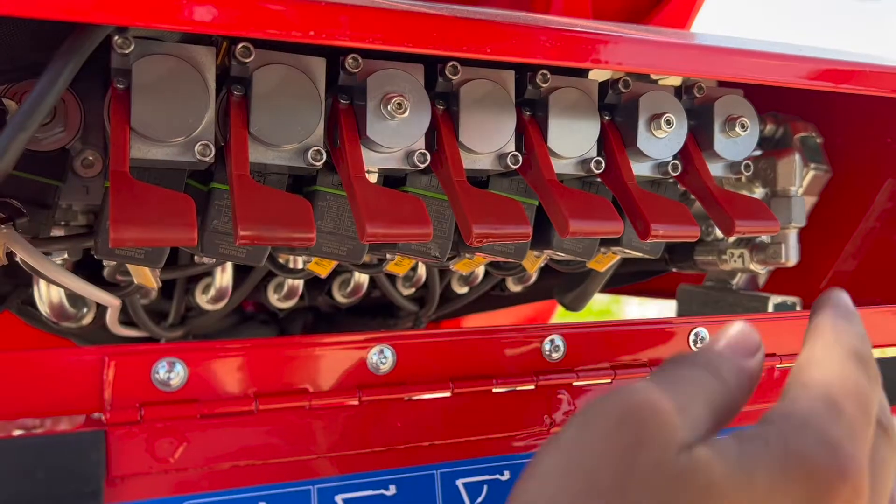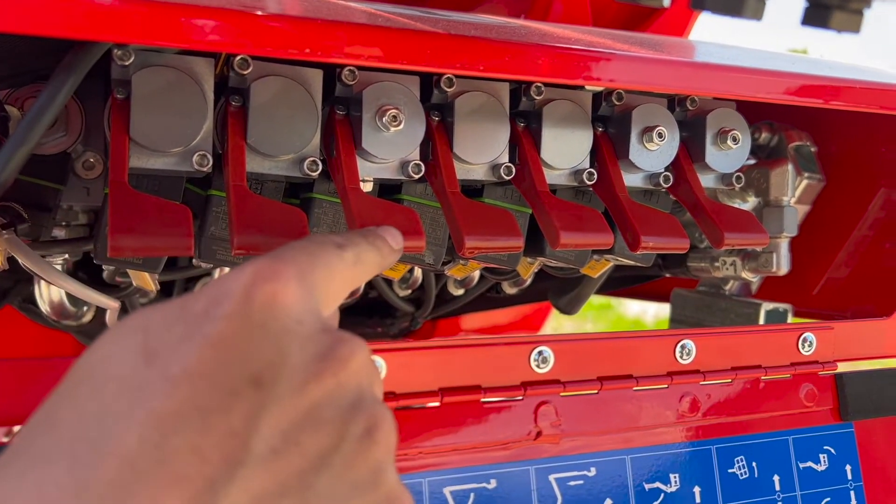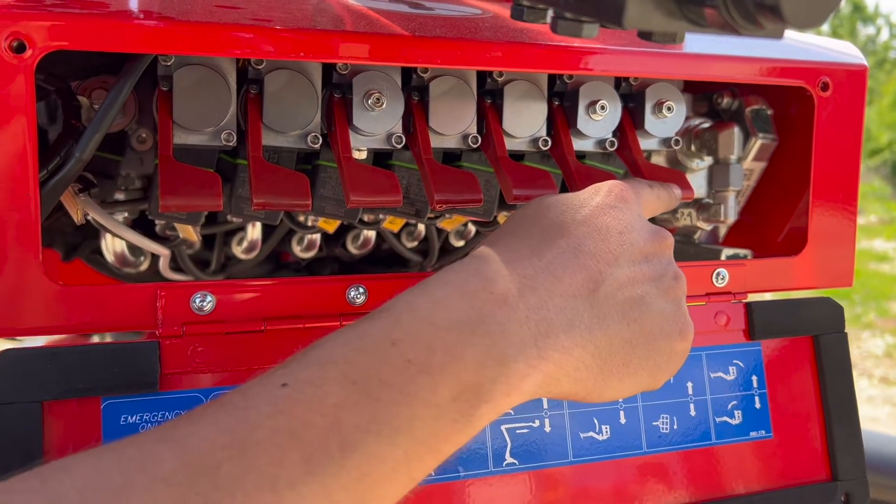The sensor's working. From left to right, we have turret rotation, scissors up and down, upper boom up and down, telescope in and out, jib, basket rotation, and basket leveling.